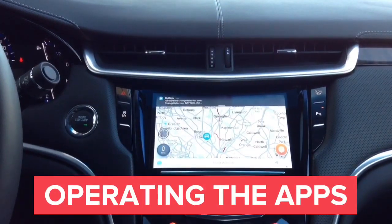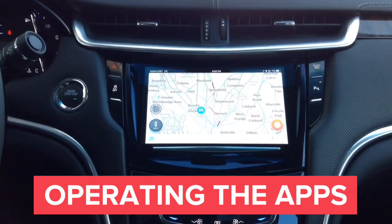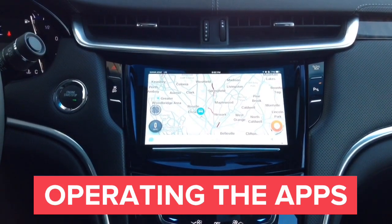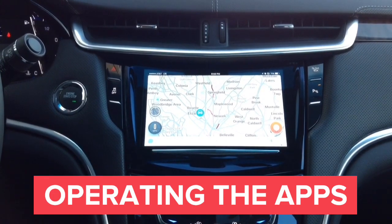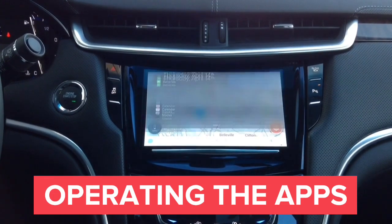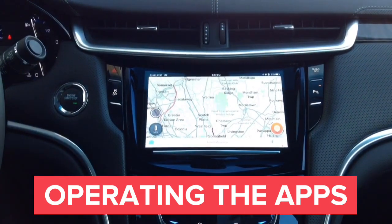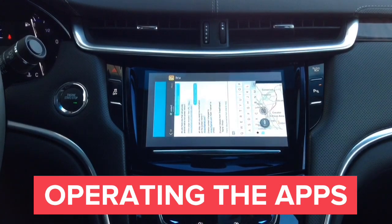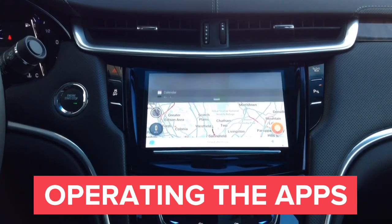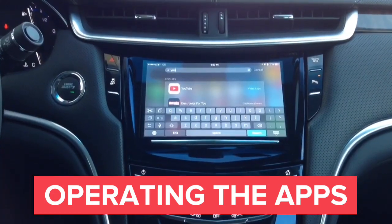With this interface, you can operate both iPhone and Android — you can mirror your iPhone or Android to the car screen. We also have Apple CarPlay available, Android Auto available, and a navigation add-on available for cars without navigation. Our interface can wirelessly mirror all apps, and also works wired with iPhone. We will now show you operation of YouTube, Netflix, and some other apps.